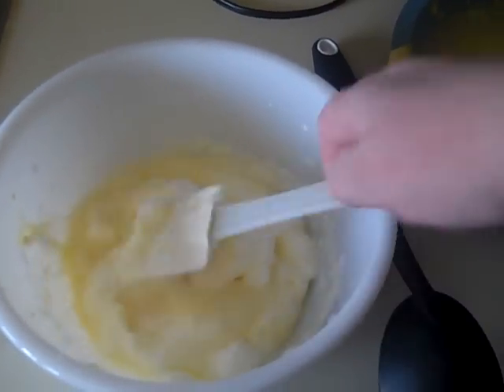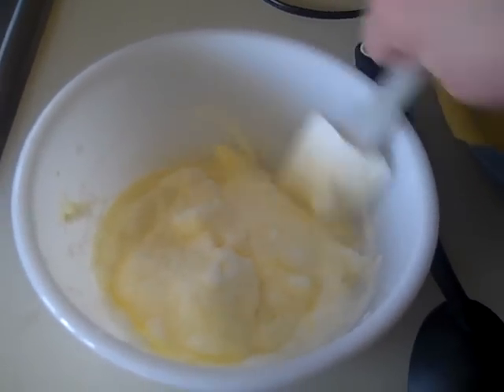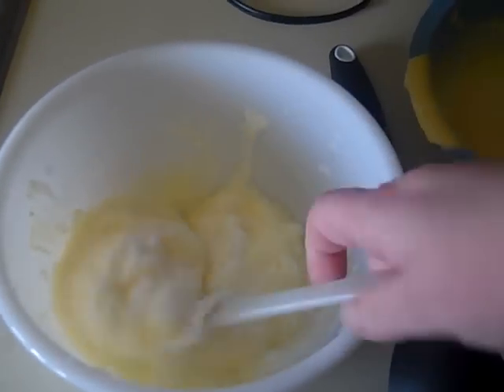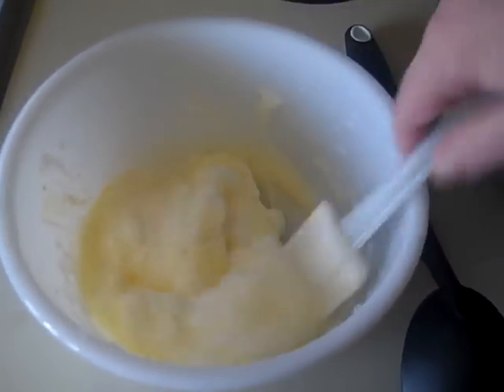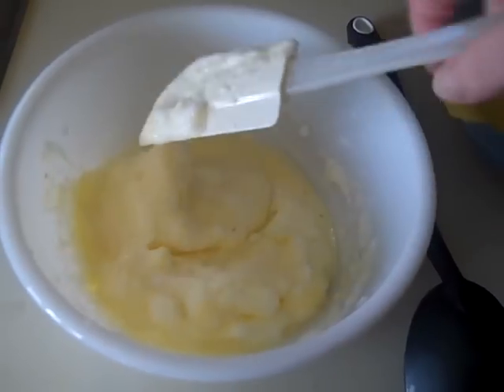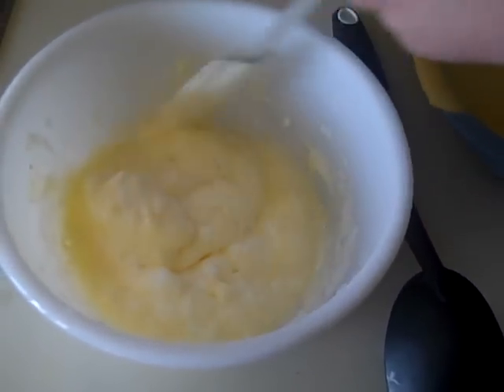When you're making these, go ahead and experiment with different flavors. I've found you can make them and once they're done, brush them with some butter and add stevia if you're really watching your carbs.